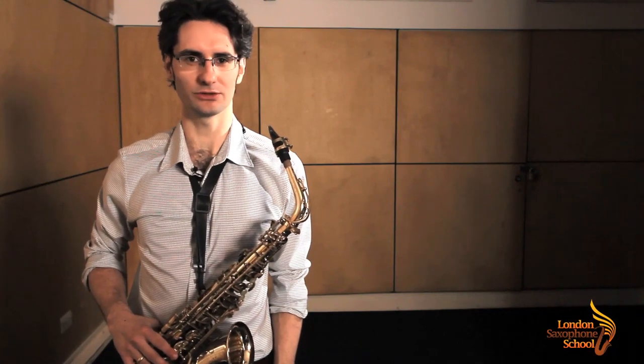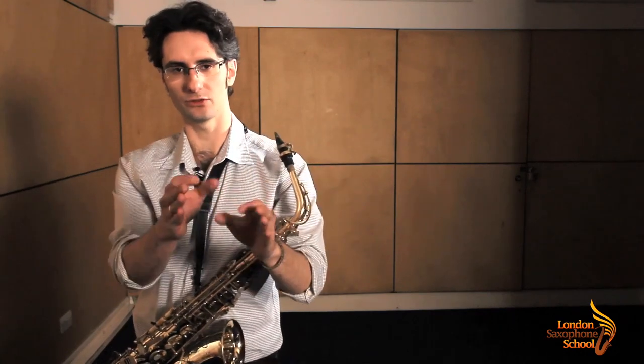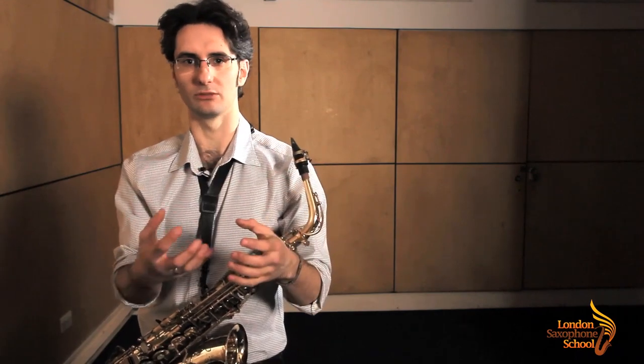Hello saxophone players and welcome to the Lono Saxophone School. My name is Martino Scovacricki and today I'm showing you the seven basic articulations. You can either play everything smooth and legato in the same blow without any tongue, or you can chop it up and have everything short and staccato. The way you combine the two things creates patterns. You want to have the basic ones because they're going to show up anyway in the music you play. That's the reason why you practice articulations.